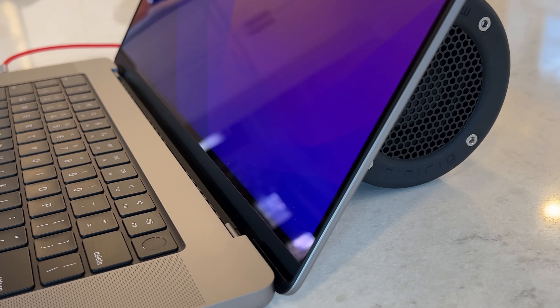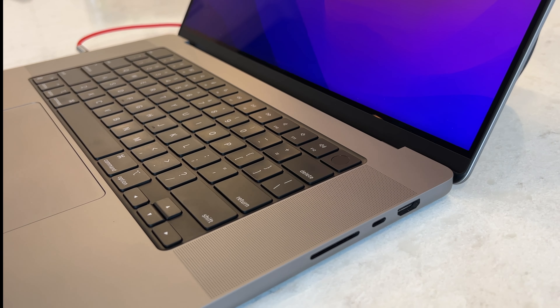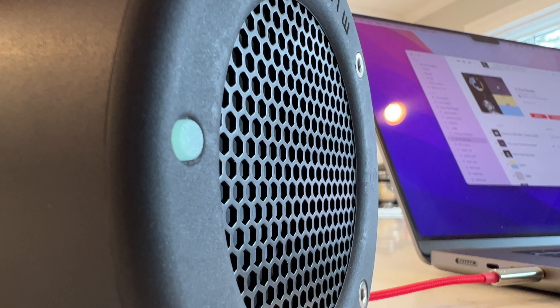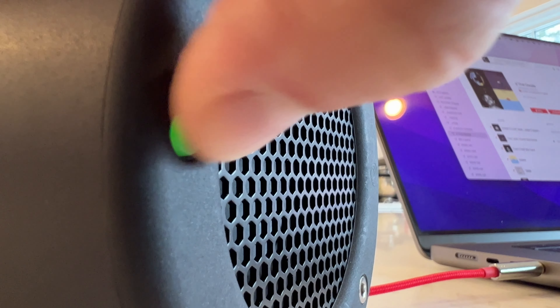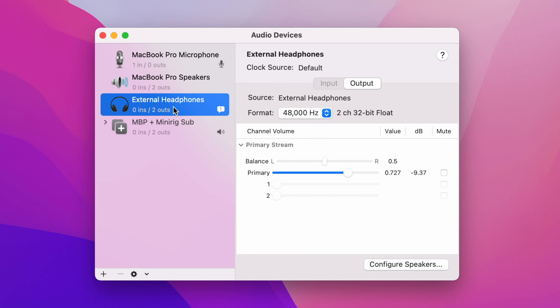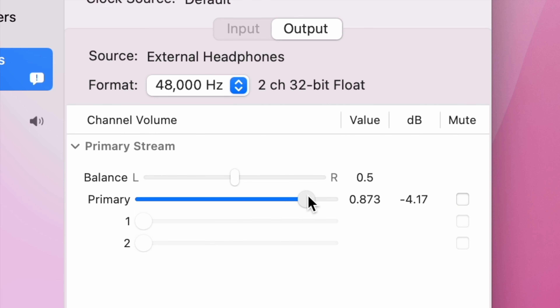Pretty slick. At this point, you'll likely want to adjust the sub level to bring things into balance with the MacBook Pro speakers. The MiniRig sub has a low and high level input toggle that can be switched from the front button, but I found it was either too quiet or too loud. For more control, you can adjust the sub level precisely by clicking on the External Headphones option in the Audio MIDI Setup app and using the volume slider there. I found the sweet spot was the sub on low level and the output set to about 75%, but adjust to your liking.